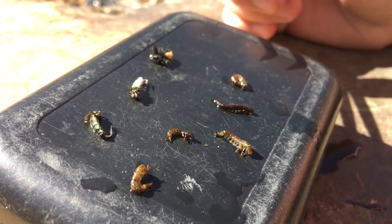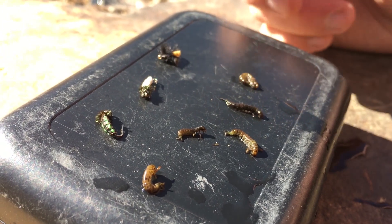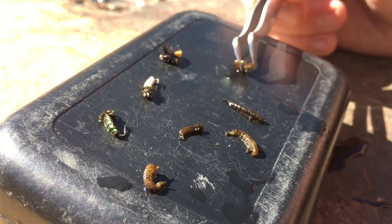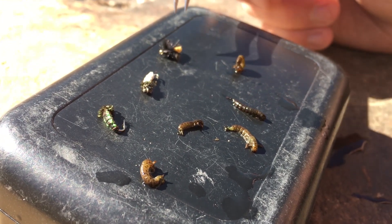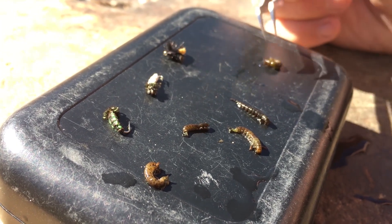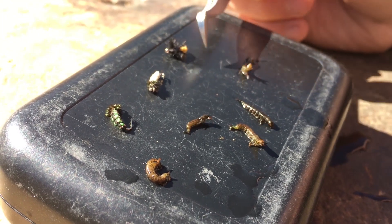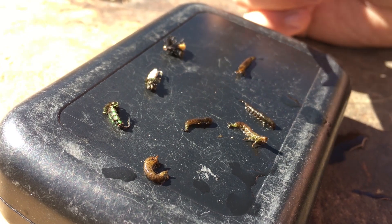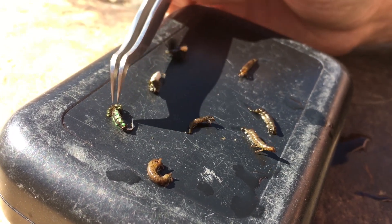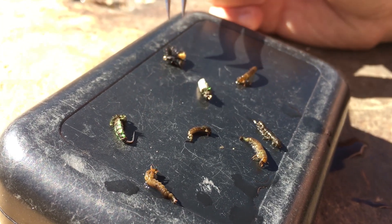The second most abundant food we sampled on this section of the river were our caddis larvae — these are caseless, free-living caddis larvae, and their color is a dark brown to an olive-chartreuse belly. These caddis vary in size from about a size 18 to a 14 hook. Good patterns to match this family are going to be our beadhead olive woven caddis larvae, the buckskin, or the jelly cord caddis larvae.